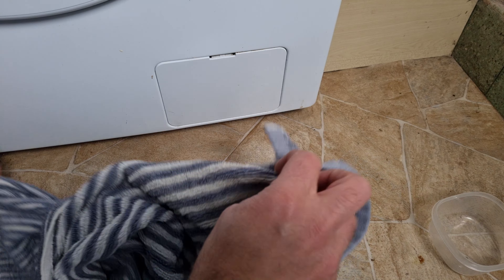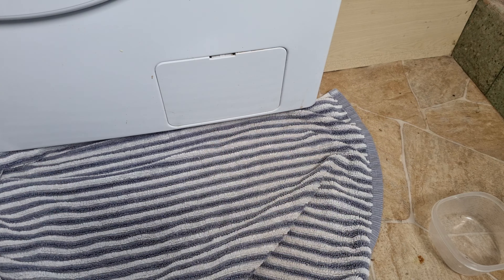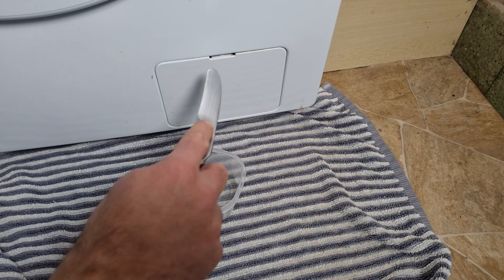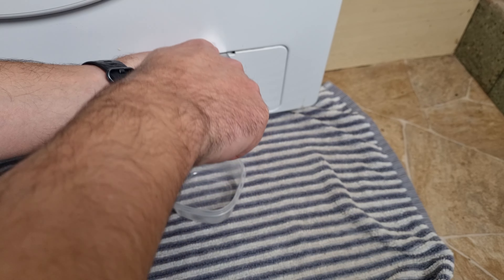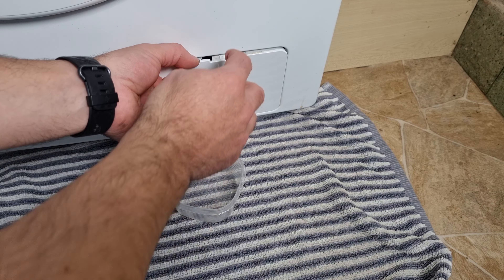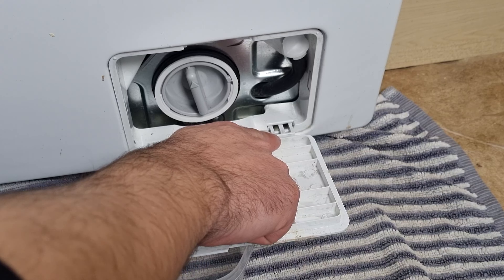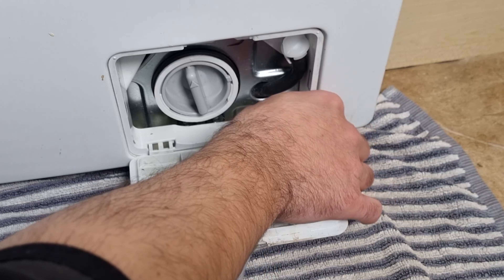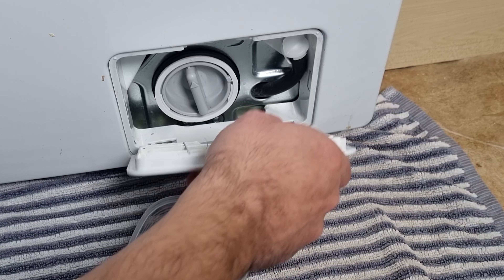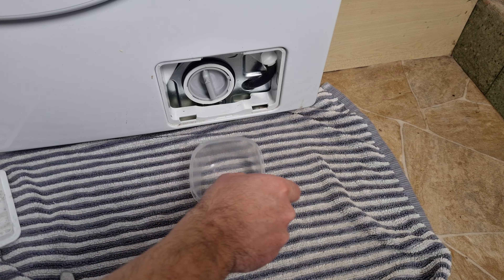First things first, I'm going to put this towel down — it's one I was about to wash anyway. Then get your Tupperware or tub ready. Push the panel down gently; try not to do it too hard as you don't want to break anything — it should just release quite easily. You can see it's attached but you can just wiggle it free, and it should come off completely. I find it easier if you remove it completely so you get more room to get in here.